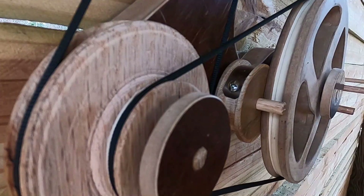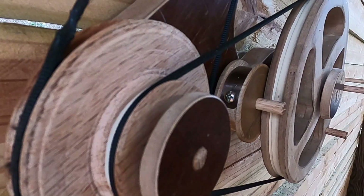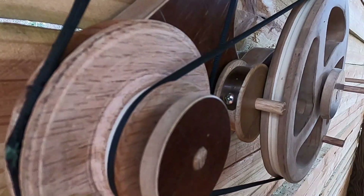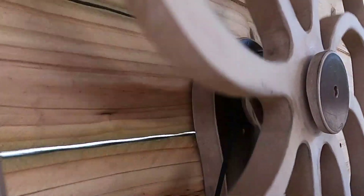They don't slip all the time, but sometimes they do. The trick to these things is making them super efficient — you want to increase efficiency everywhere you can. Having the belt slipping and losing some of your spring tension is just wasted energy.